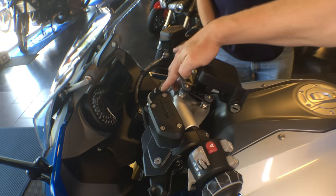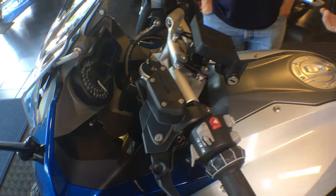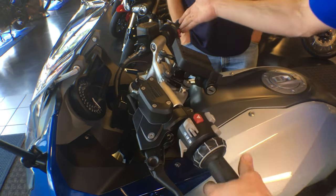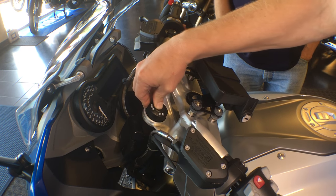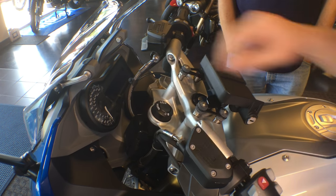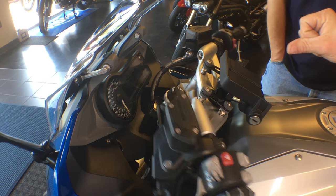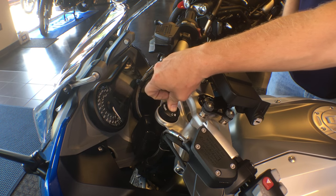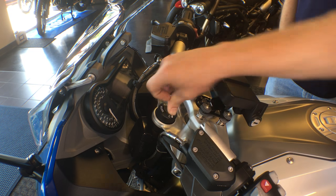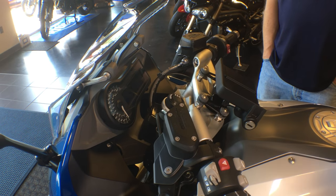Next, we have our keyless ride, which is just as if we turn the key — we push that button — as well as our steering column lock. We can turn this all the way to the side and actually lock our steering column. To do so, find full steering stop, come back a few millimeters, hold, and it locks into place. A quick unlock brings it back to normal operation.